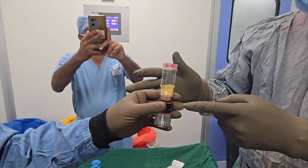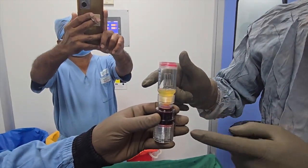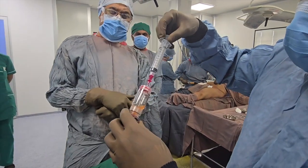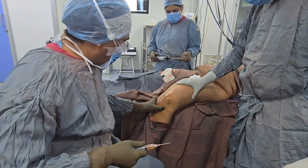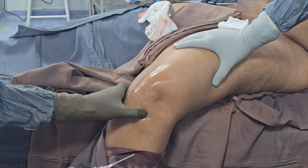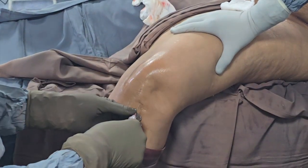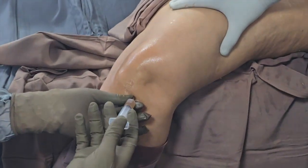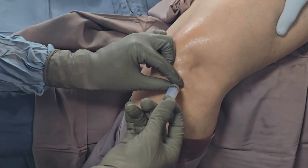This is the platelet rich plasma, which we have collected from the patient's blood sample earlier. You can withdraw it in the syringe. This is the left knee where we are injecting the PRP — this is the lateral joint line, the leg is dangling so that gravity opens up the joint. This is a leukocyte-poor PRP, and the needle goes in smoothly and the PRP goes in without any resistance, which is the way it should go.